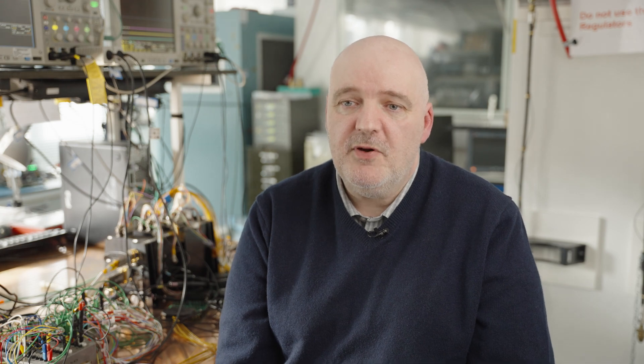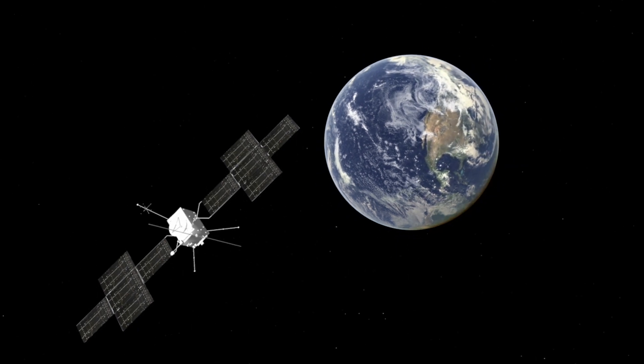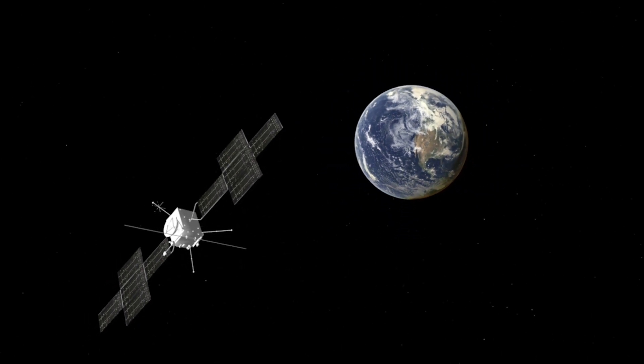It's going to take about eight years to get to Jupiter, and we'll be switched on every so often along the way, approximately every six months. There will be three flybys of the Earth and we will be switched on for those. There are also a couple of flybys past Venus, and potentially some asteroids, where we may switch on as well.